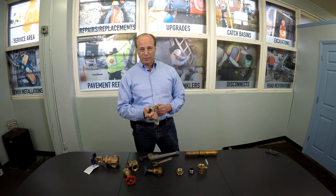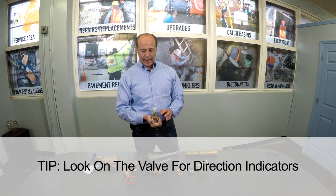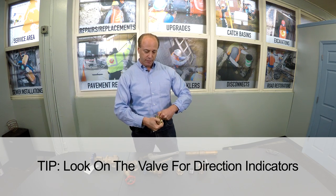A mere quarter of a turn will close this valve — that's it. No half turn, no full turn; you will break the valve. There's typically an arrow that shows you what direction to move the valve.